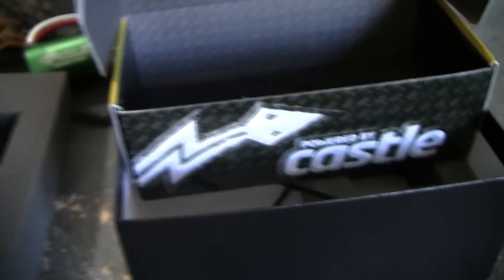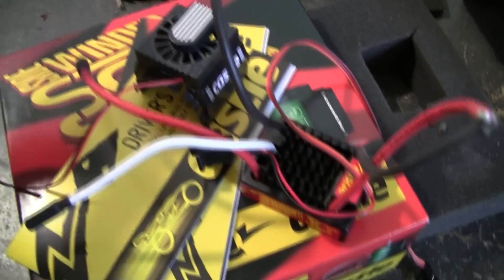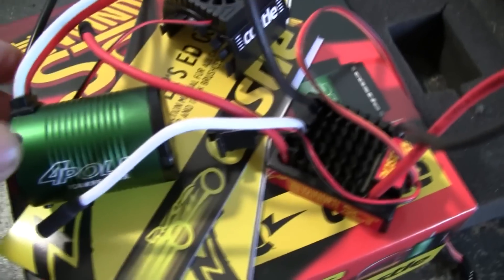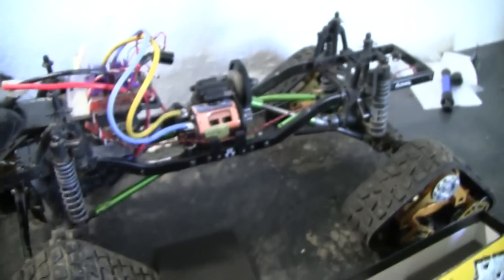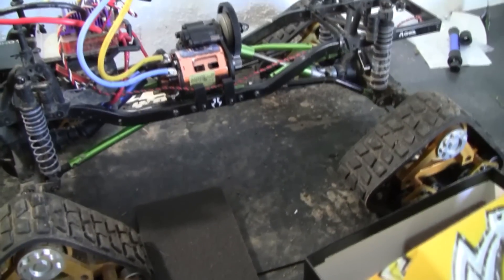That's the system, guys. I know it was just a quick unboxing but I wanted to show you why I got this, especially if you've been following along on all my RC adventures. I'm going to put it inside today and hopefully give you guys a video. Thanks again and subscribe if you haven't already.